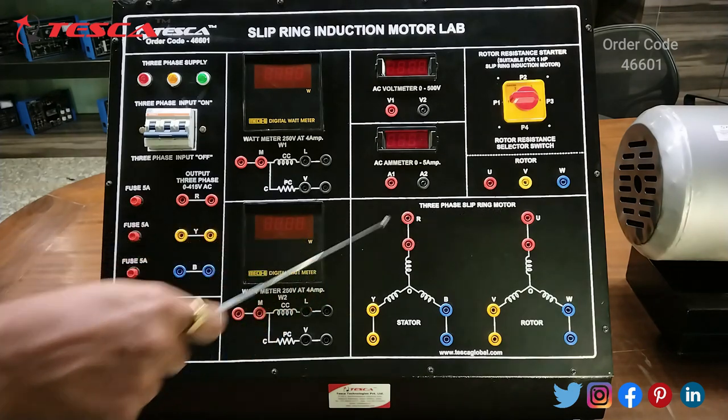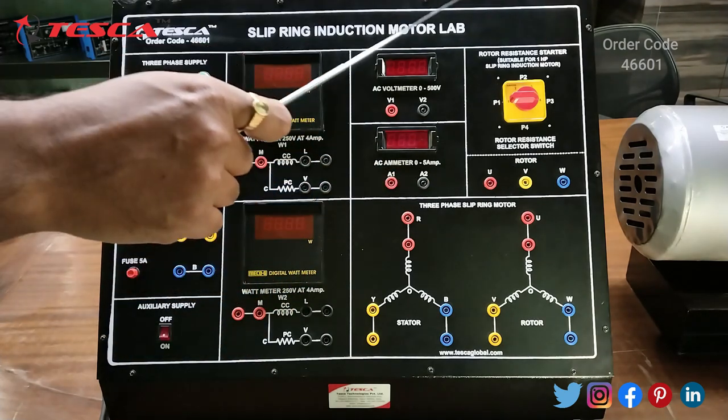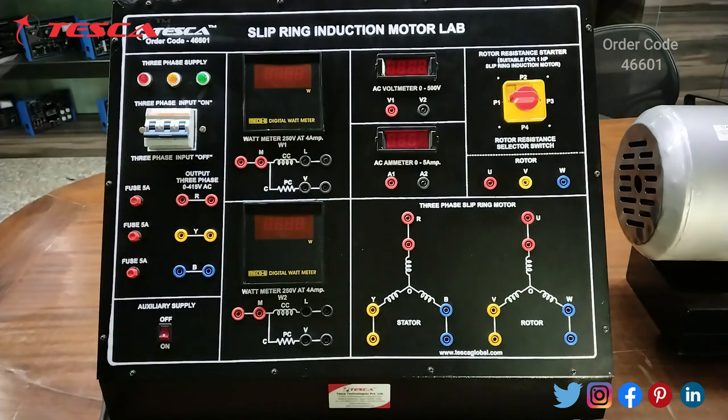This is the three-phase slip ring motor connection. This is the stator winding connection and this is the rotor winding connection. These are the rotor connections, and this is the rotor resistance starter slip ring induction motor switch which is used for rotor resistance selection. Here we are having four poles.